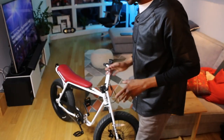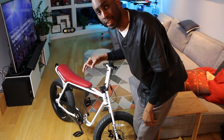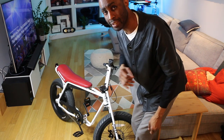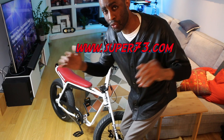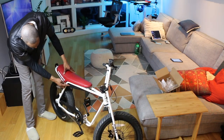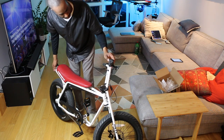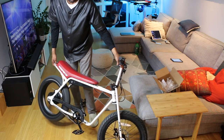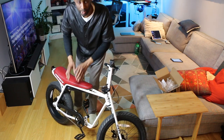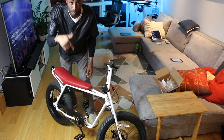Now introducing the Lithium Cycles Super 73 Z1. What makes this a special bike is it has a 500 watt motor — it's the ultimate cruising machine. If you want to look at all their offerings, go to super73.com or lithiumcycles.com. You pop the power button here, turn it on, squeeze the trigger, and you're off. It has a top speed of about 20 to 23 miles per hour — a great bike for summer fun, and some people even ride it in the winter.